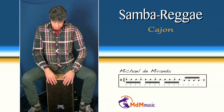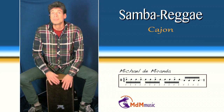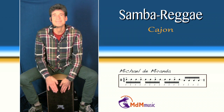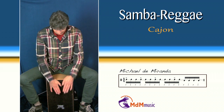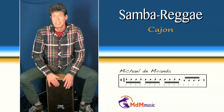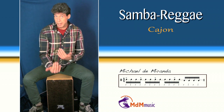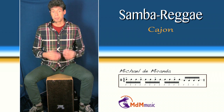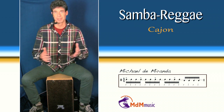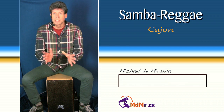So you can play it like this. This is also another way of playing samba reggae. But you see, I constantly use kaisa patterns and surdo patterns. That gives me the best feeling for samba reggae.